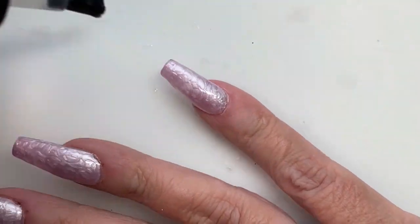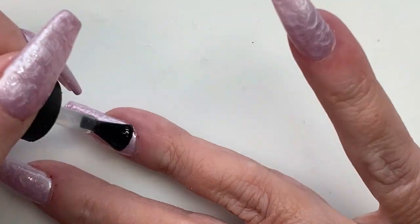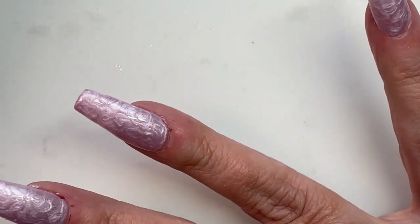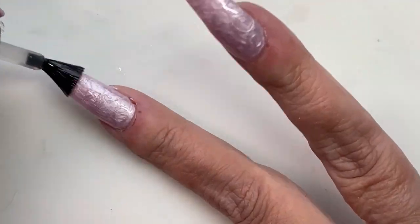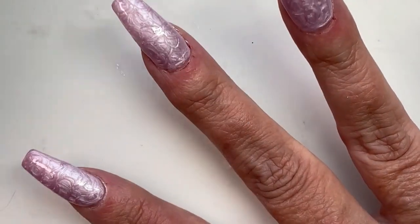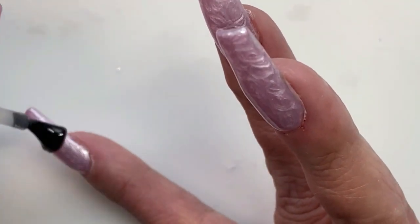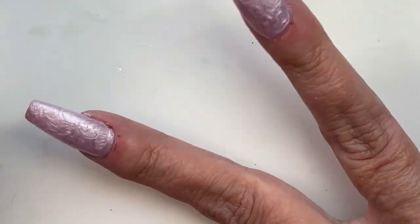Now I'm going in with a thin layer of top coat, because we're going to be stamping on them and I wanted them to be perfectly smooth for that. They're not really bumpy, and you can sort of feel the little grooves from the swirly part, but not that much. I just thought it would be easier for the stamping if I smoothed it out, in case I had to wipe anything off — which I ended up having to do on some of them. A thin layer of top coat, and we're going to cure that.